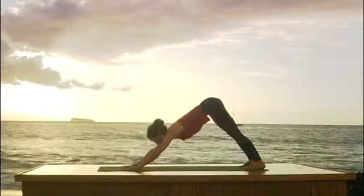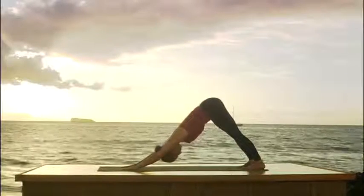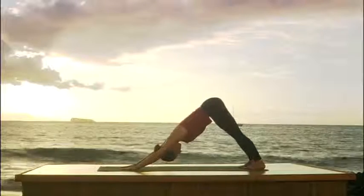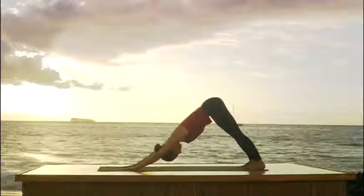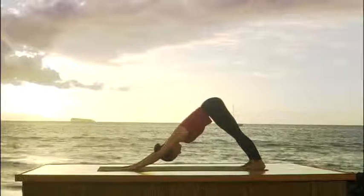Take a moment. Look at your hands. Make sure they're shoulder width apart. Press firmly through them. Extend your arms. We're going to take five deep breaths here. So inhale as you extend the arms. Exhale, press back through your legs. Smooth breathing.